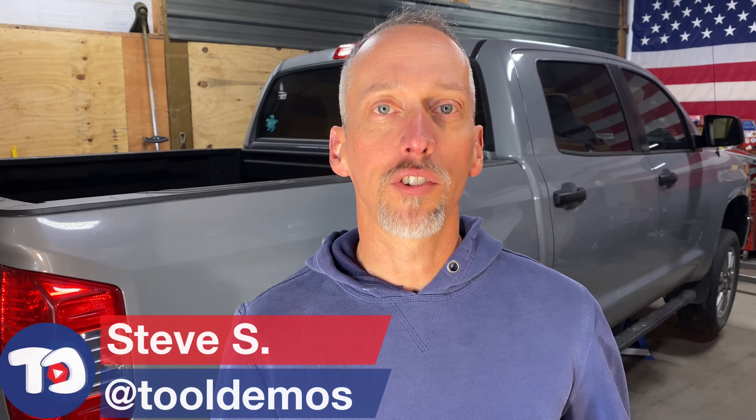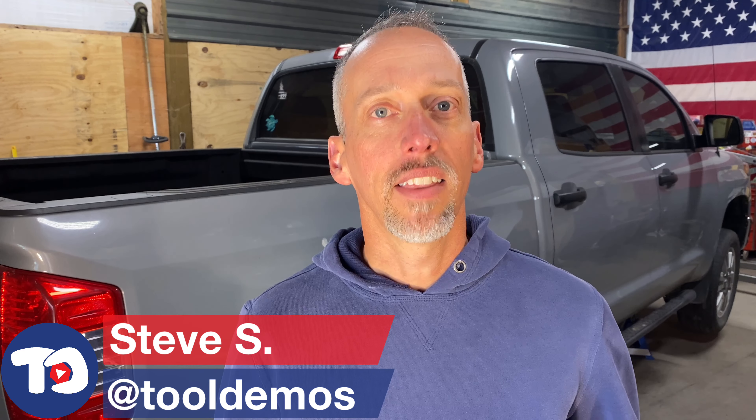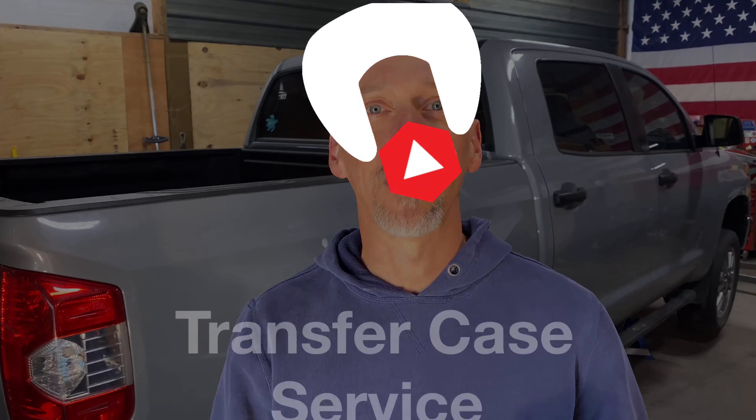The Tundra's in the shop today for some preventative maintenance — it's due for a transfer case fluid change. That job is pretty simple: you just need a ratchet and the proper fluid to get the job done right, even simpler than a regular engine oil change. In today's episode of Tool Demos, I'll show you everything you need and how to do it right.